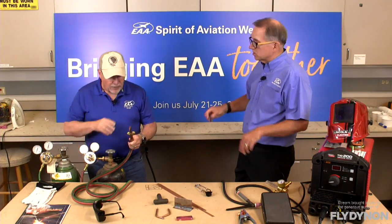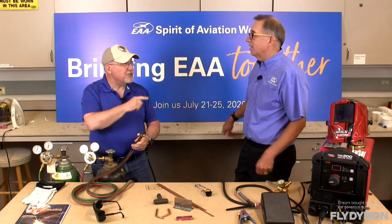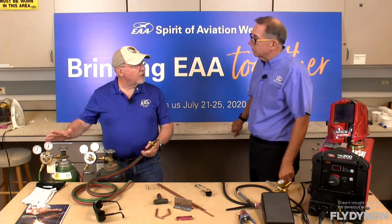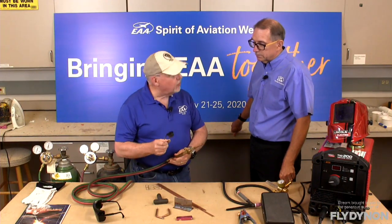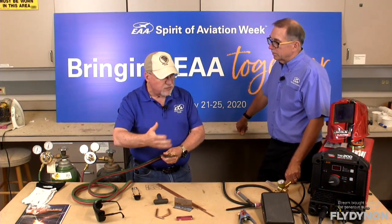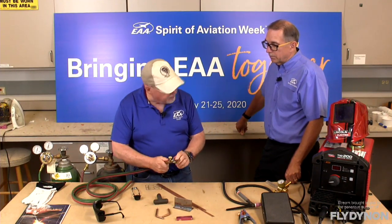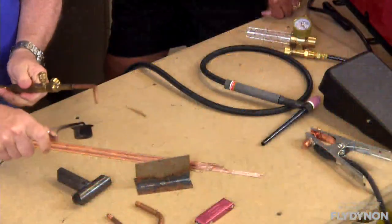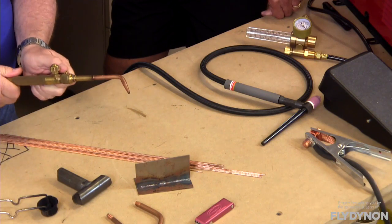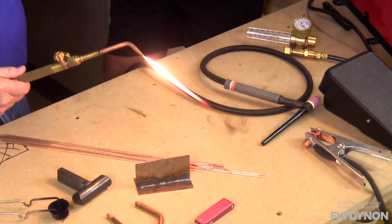With the regulator set, we're ready to light the torch. First open the oxygen a little bit to purge the torch — get all natural atmosphere out and make sure there's no latent acetylene in the torch itself. Then close the oxygen valve and open the acetylene valve just a little bit, and strike your flame with the striker. You don't want too much acetylene — just crack it open slightly to get a nice yellow flame. Now start adding oxygen really gently, and it turns white.